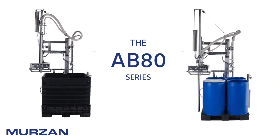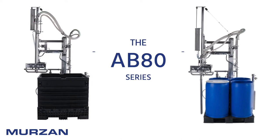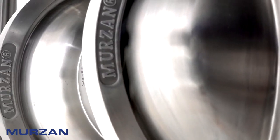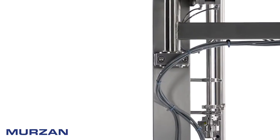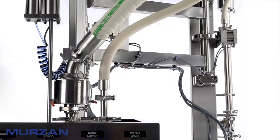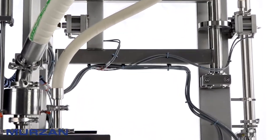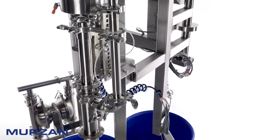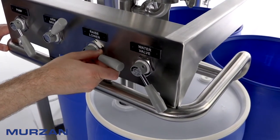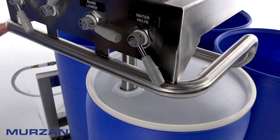Introducing the AB80 Series Ergonomic Suction Wand Unloader from Merzan, an industry leader in sanitary design and equipment manufacturing. The AB80 Series Ergonomic Unloader aids in reducing risk of injury and potential cross-contamination. The smooth and easy movement of the suction wand arm allows any operator to effortlessly position the suction wand and unload any type of container.